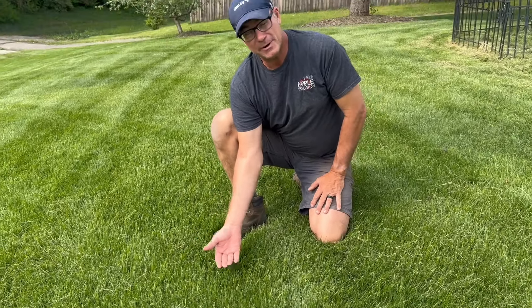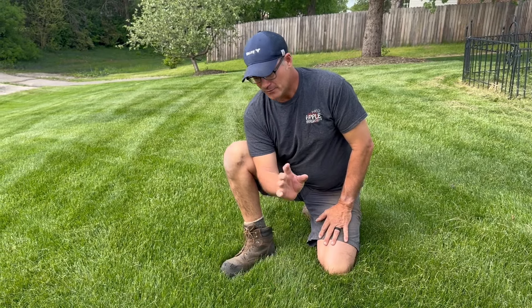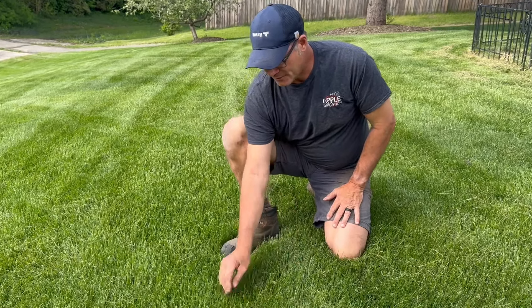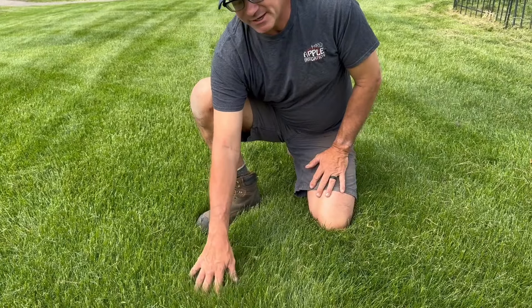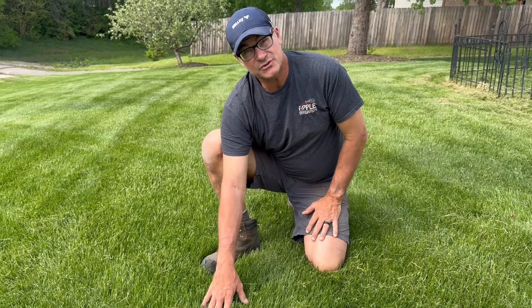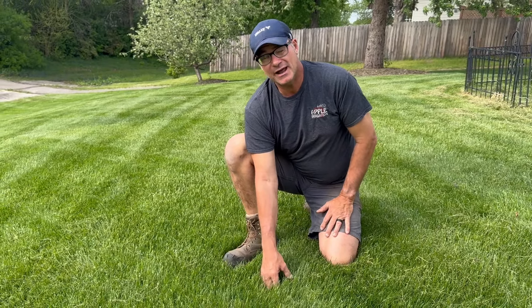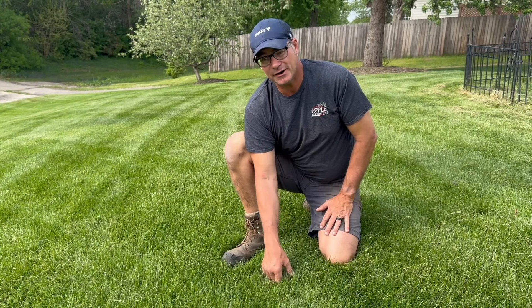You want a very bare minimum of a three and a half inch cutting height. What this does for you is a couple of things. Number one, it shades the surface of the soil more, and shading the surface of the soil holds moisture in the soil.